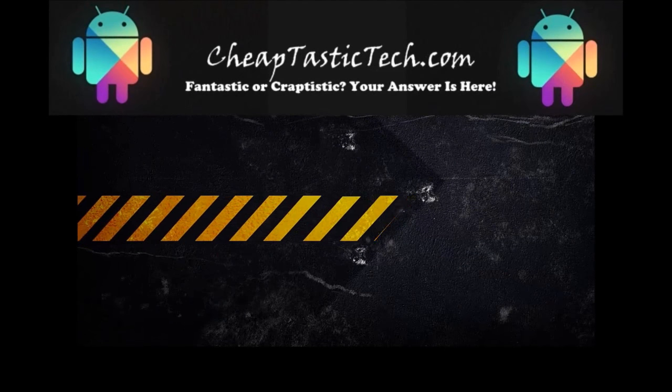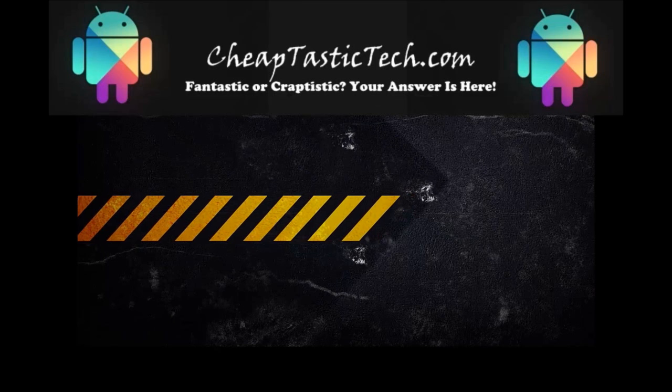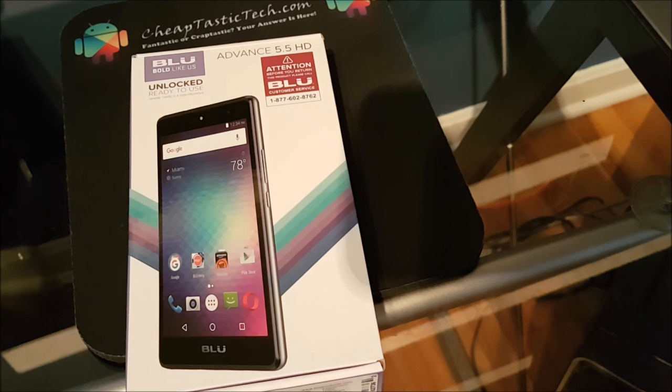Hi, it's Tim here from CheapTasticTech.com. I'm going to be reviewing the Blue Advance 5.5 HD budget smartphone. I'm going to be doing this over several days, and I'll also be explaining the features of the phone as we go along.